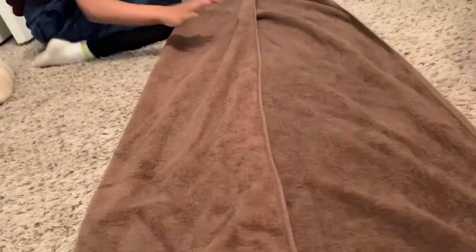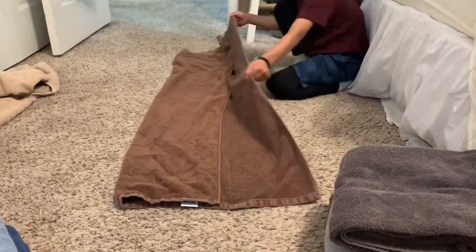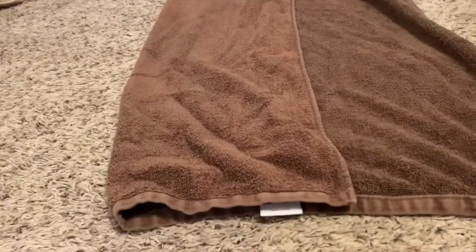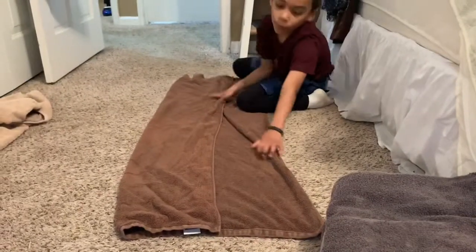Pull it tight like this so they're not all wrinkled. Did you do that side? Remember, they have to be even on both sides. Look at the other side — it's not even. Look right here, this to this has to be the same as that side, otherwise when you fold it, it won't look right.